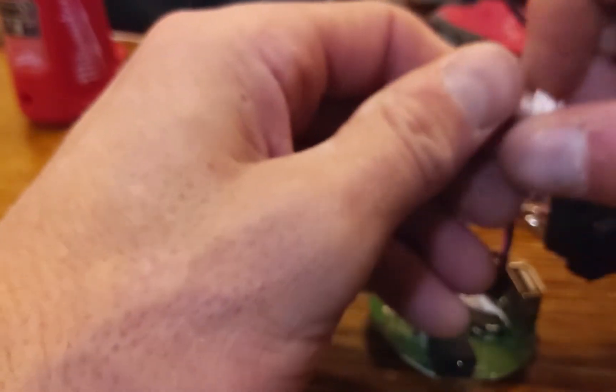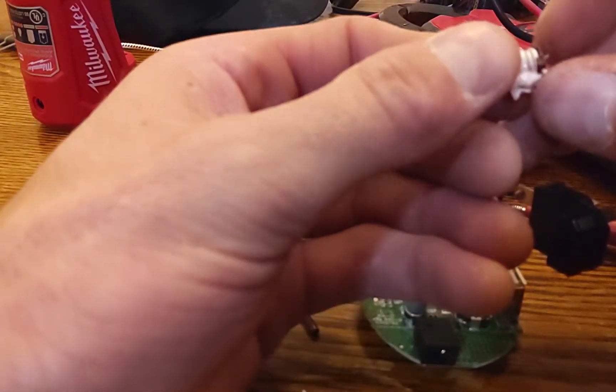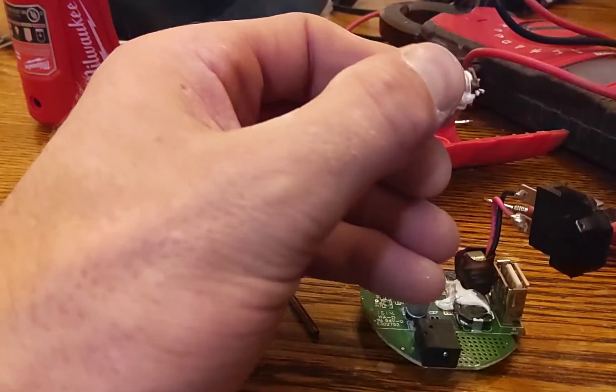I've been loyal. I think this is probably my fifth Milwaukee heated jacket. I've had them for years and never had an issue. Last year my other one stopped working, and I thought it was just because the jacket was old. But I know better now.